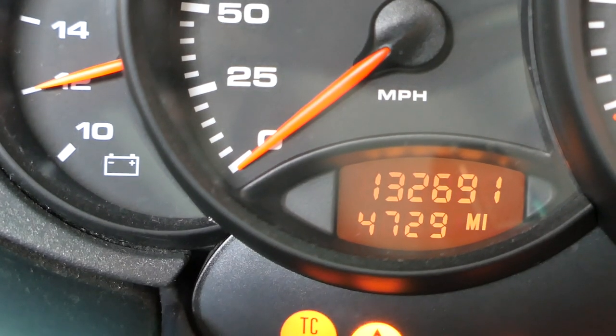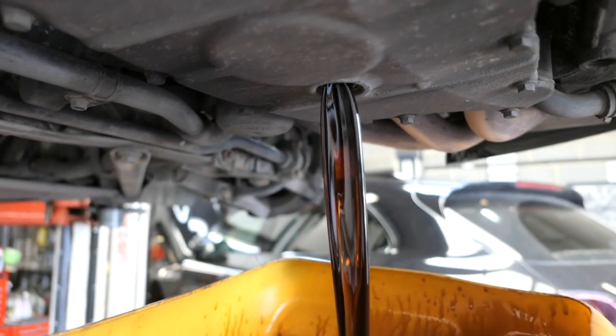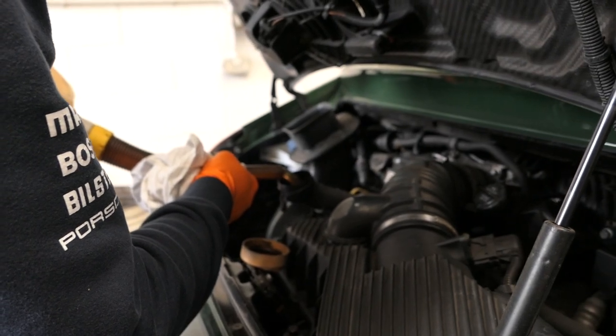Then an oil change, which I routinely do every 5,000 miles or so — may need to check for metal substances in the filter, which suggests the IMS is about to lunch itself — but this is also to ensure the flat-six is as ready as it can be for those big European miles ahead.